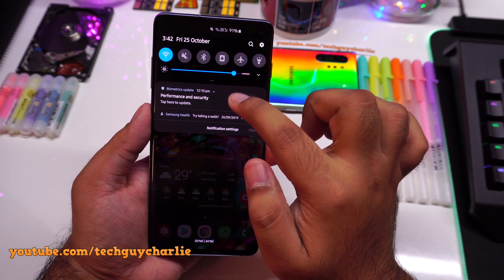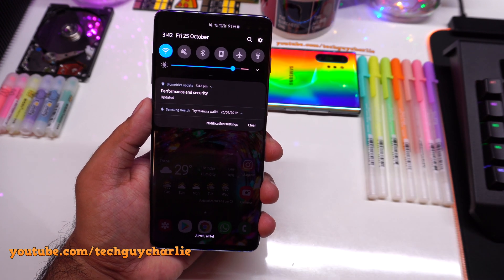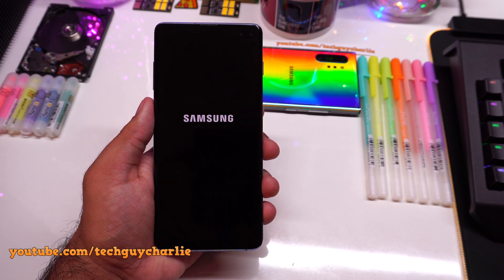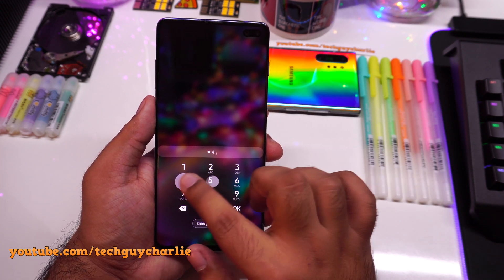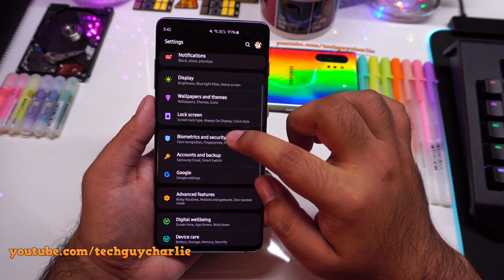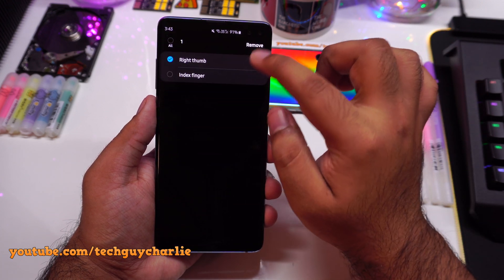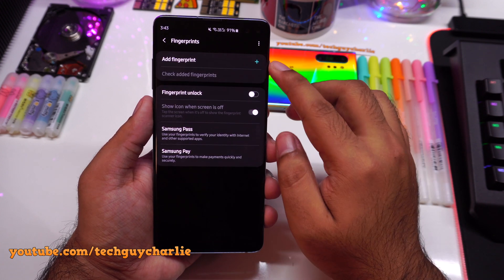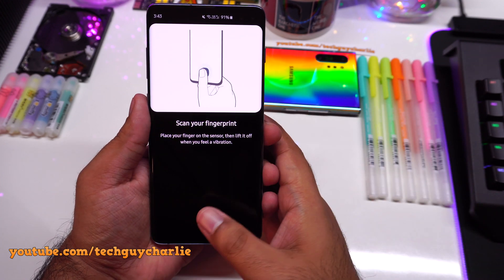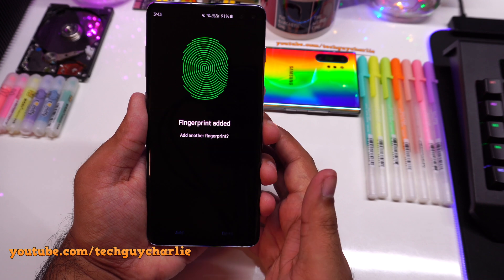I already have this update pending. Tap update, and once the update is installed, restart the phone. Once the phone restarts, go to biometrics and security, then go to fingerprints, enter your PIN, then delete the fingerprints that are already registered. Remove them and make sure you don't have any screen protectors installed on your phone. Then tap on add fingerprint and register fresh fingerprints.